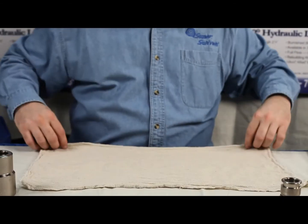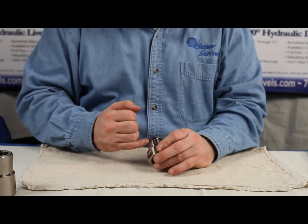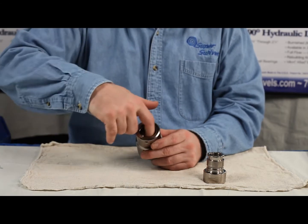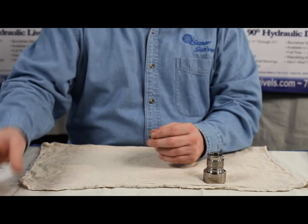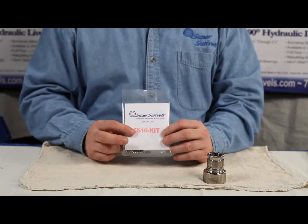Keep yourself a nice clean area to work from. And you want to inspect this groove, inspect this groove, take a look on the inside of the body of the swivel — make sure it's nice and smooth, it's not pitted, there's no grooves worn or anything like that. Assuming that's okay, at this point we're ready for our seal kit.